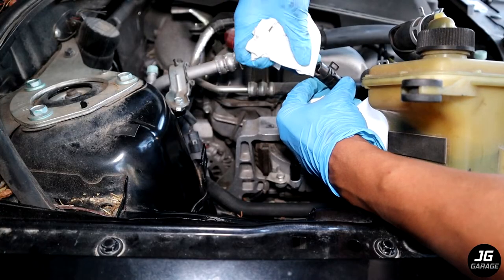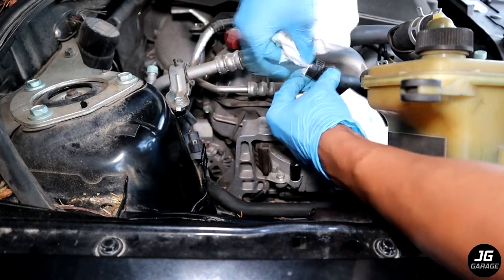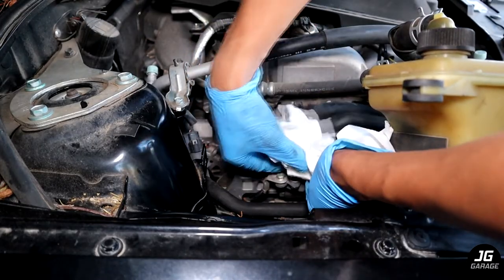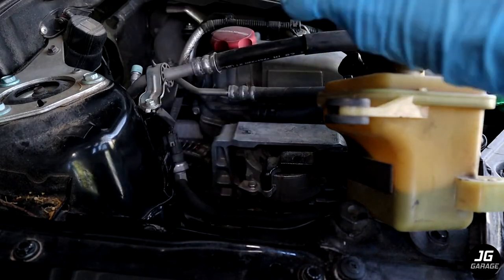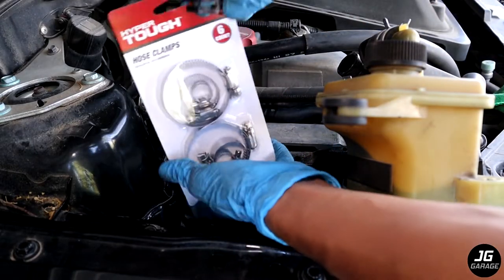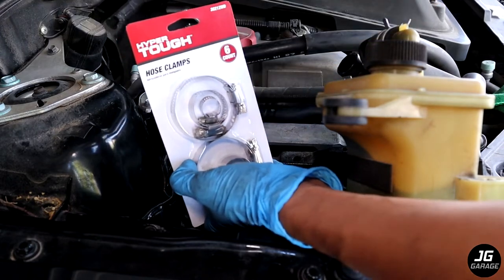Before installing the reservoir, I'm going to clean the hoses since there's some dried up coolant and dirt around the openings. I'm also going to be replacing the old clamps with new ones that I bought from Walmart since I find these easier to work with. The medium and small clamps match up with the old clamp sizes.